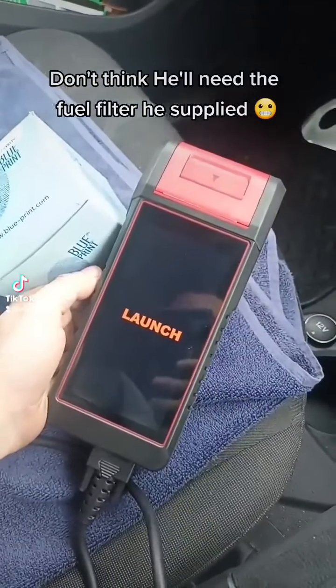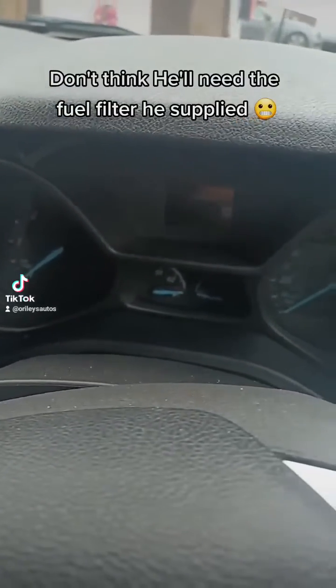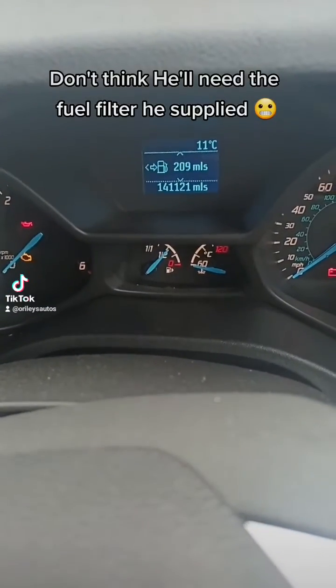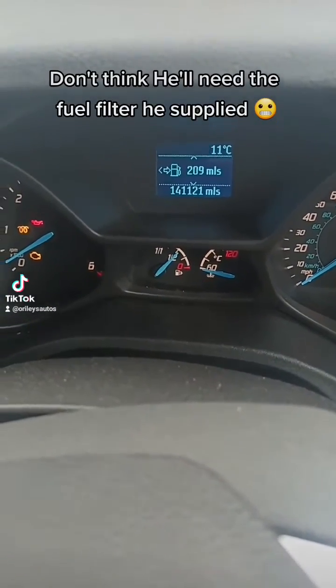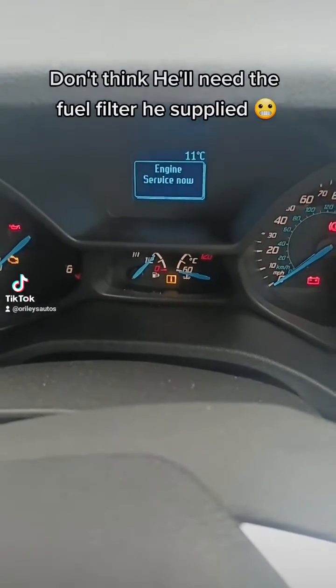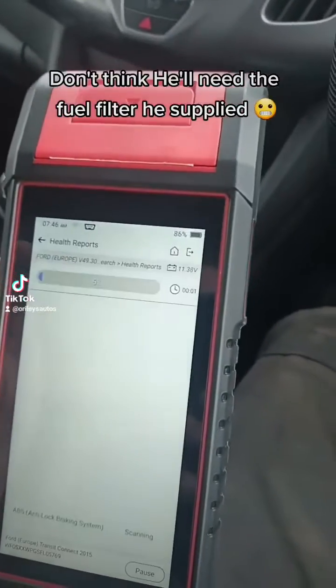Just going to load up the Launch Diagon Evo. This is a crank — you can see it's got 141,000 miles on it. Let's just have a quick crank over and see what it sounds like. That sounds like no compression to me.